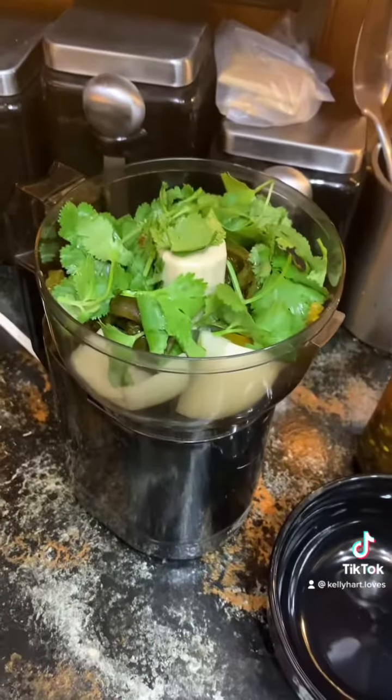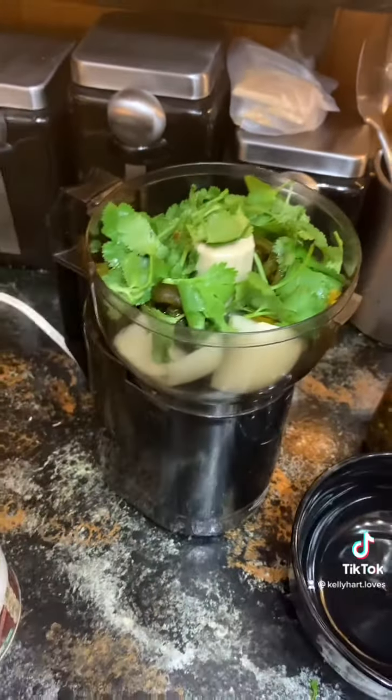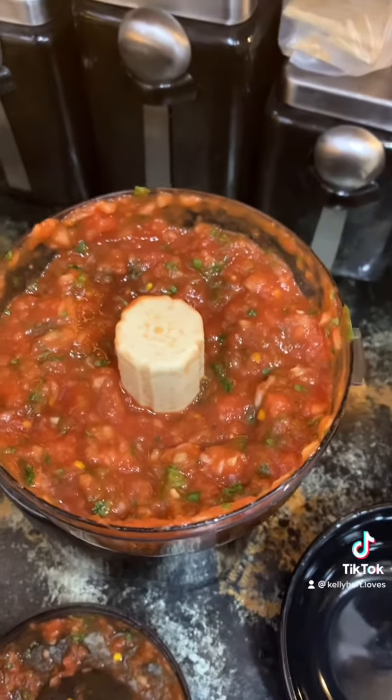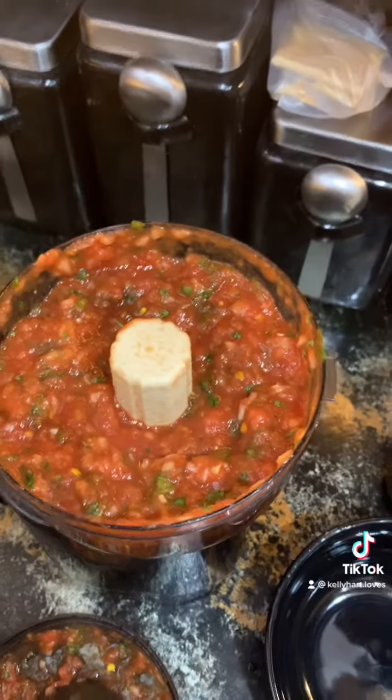So I'm going to make extra salsa. I just put in onions, peppers, and cilantro, and then add the tomatoes and mix it up in the food processor. That's what I do. Some people add garlic, salt — whatever you want to do.